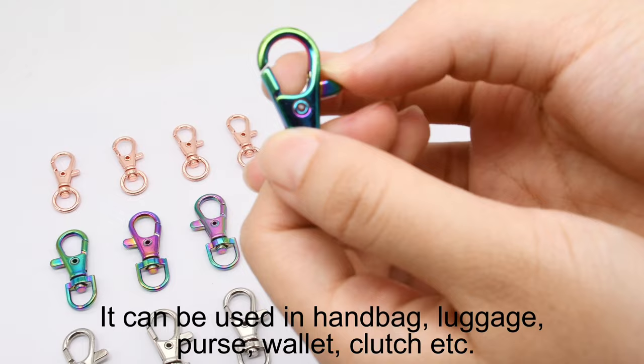It can be used in handbag, luggage, purse, wallet, clutch etc.